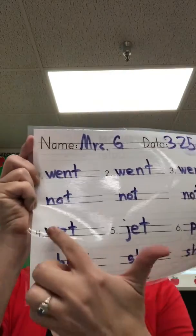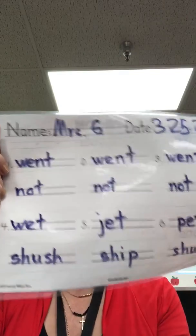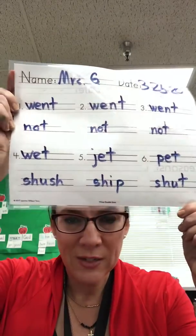On this side, you're going to write your sight words three times: 'went, went, went' and 'not, not, not.' Then on another day, you're going to make up words with the '-et' word family. I wrote wet, jet, pet — see which words you can sound out and write down.